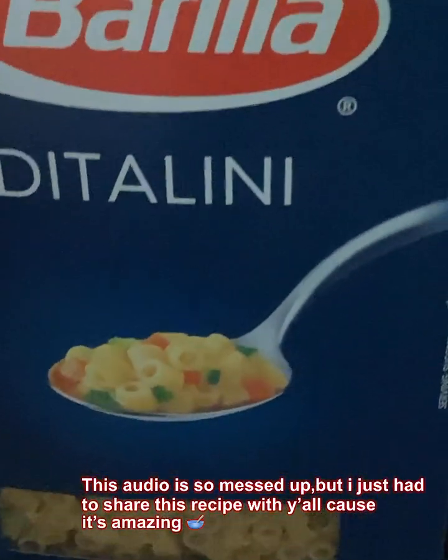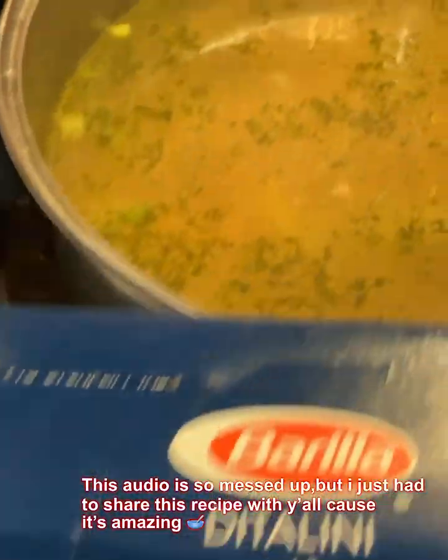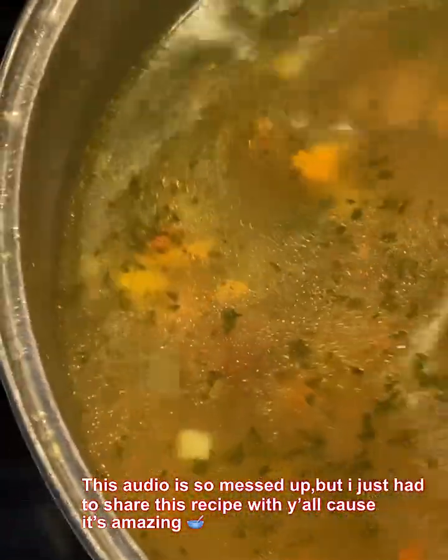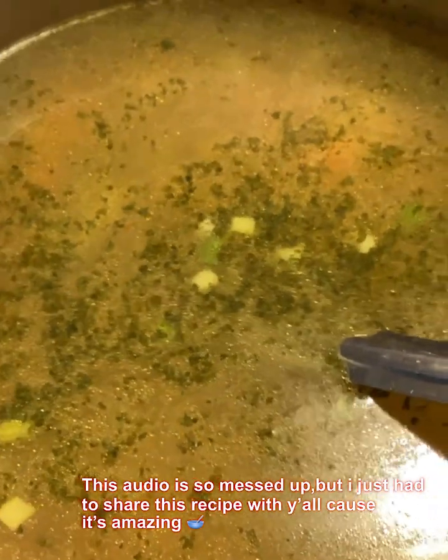With these noodles — I can't even think of the name of them — you don't have to cook them. Just throw half of that box into this soup. You see them in there? Now cover it with the lid and let it cook on that low temperature for about another 10 minutes or so.